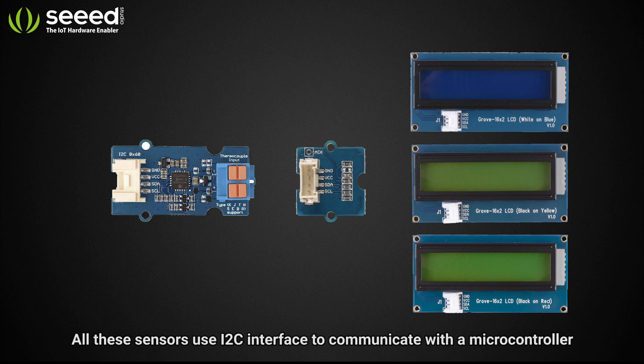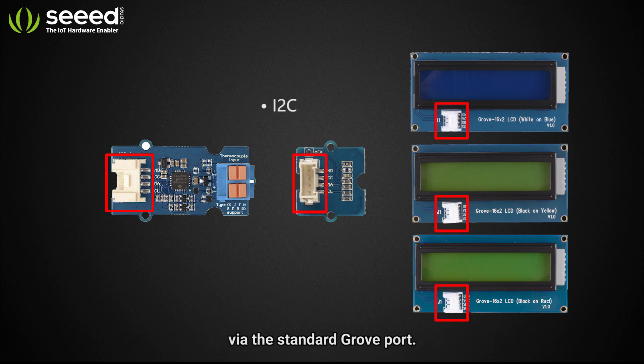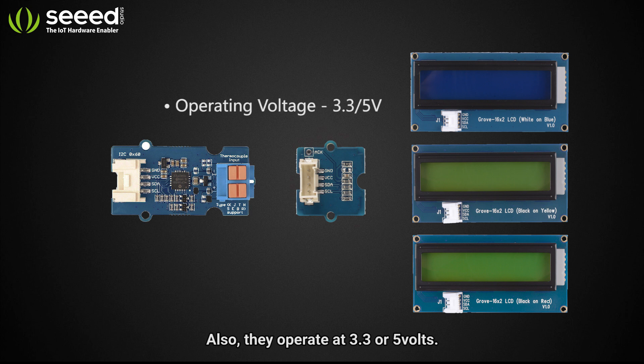All these sensors use the I2C interface to communicate with the microcontroller via the standard Grove port. They also operate at 3.3 to 5 volts.